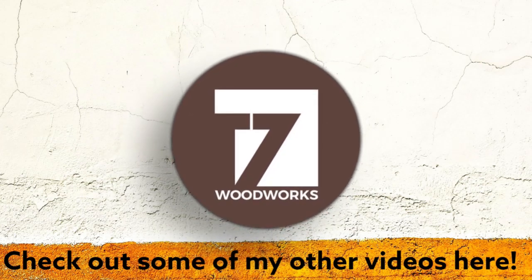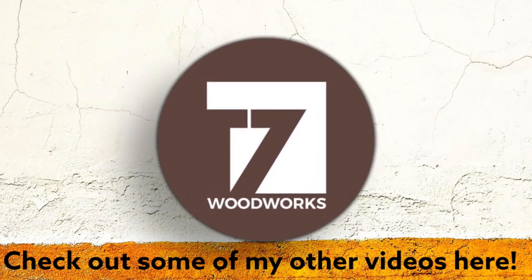And if you really liked the video, don't forget to subscribe to this channel. We'll see you on the next one.